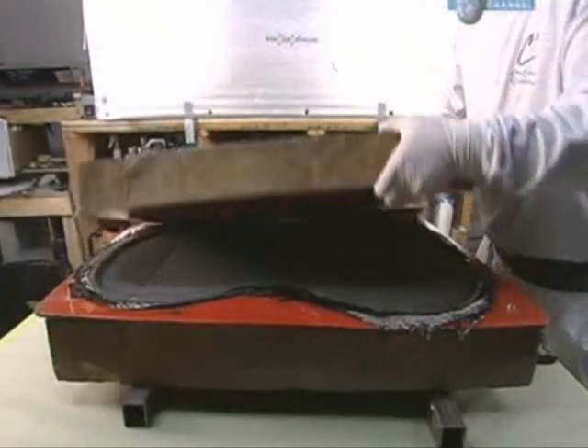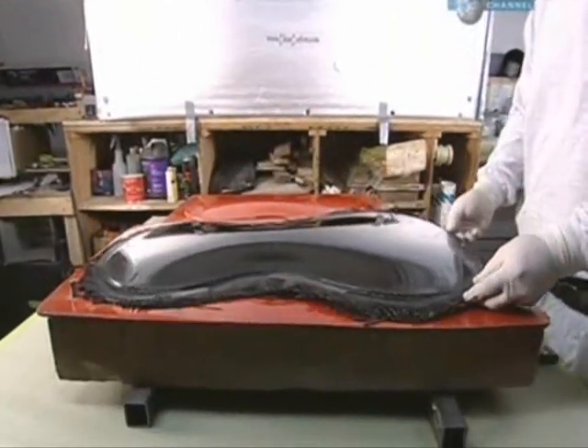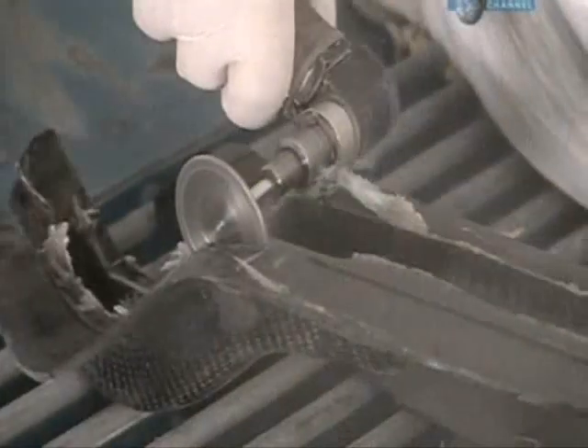The cello's top piece is laminated in a mould and baked until it's also hard. Using a bandsaw, the ragged edges are trimmed off and sanded for a smooth finish.